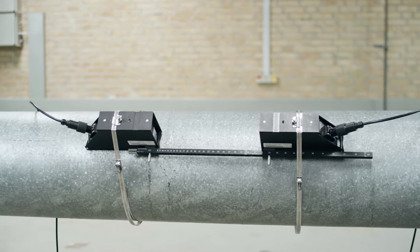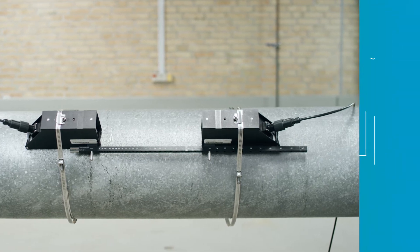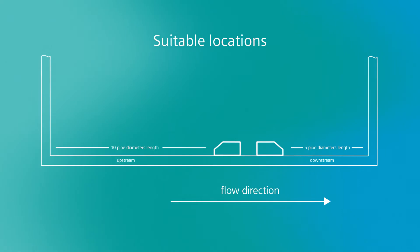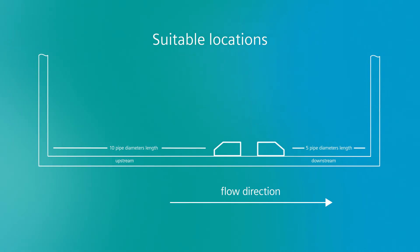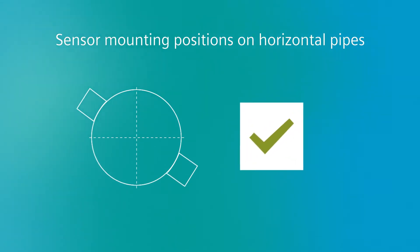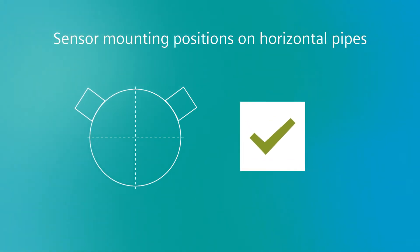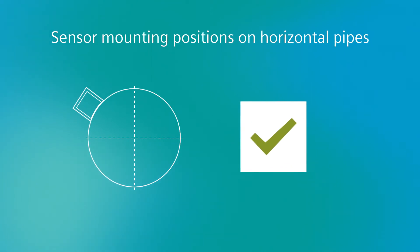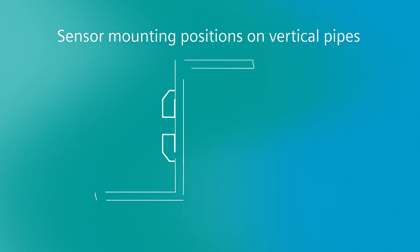The flow sensor will be mounted outside the pipe, therefore there is no need to stop the process. To achieve the best possible performance, pay attention to the correct position. Ideally, choose a location that provides at least 10 diameters of straight pipe upstream and 5 downstream — more if possible. Avoid mounting at 12 or 6 o'clock positions on horizontal pipes. Remove flaky paint, rust, and scale. On vertical pipes, upward flow is preferred.